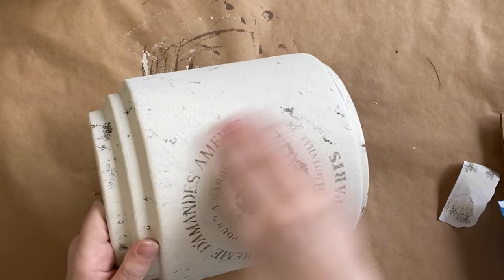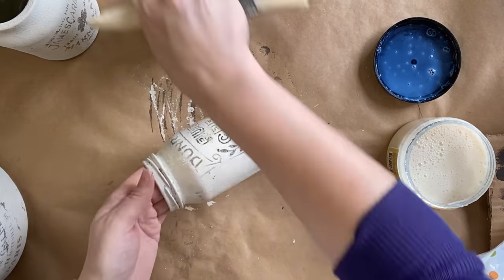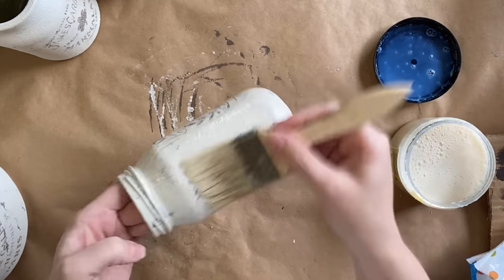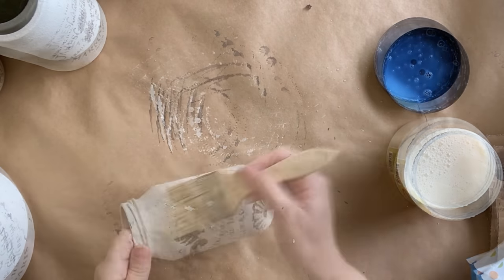After removing the sanding dust, I'm going to seal each of our jars with Dixie Belle's Gloss Clear Coat. This is going to protect the paint but it's also going to be a great base for our next step.